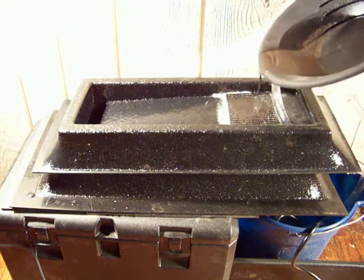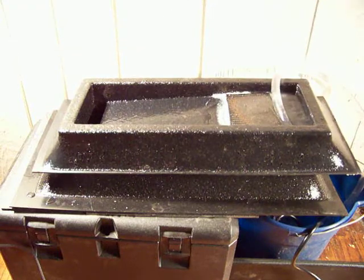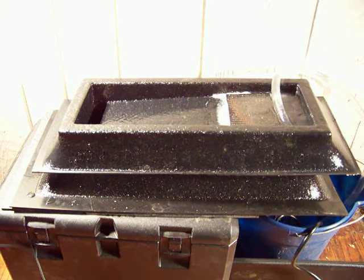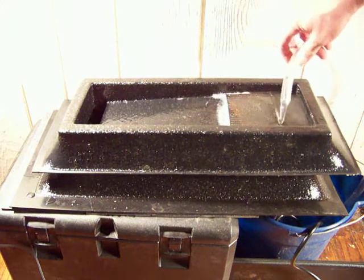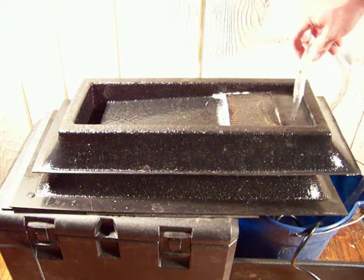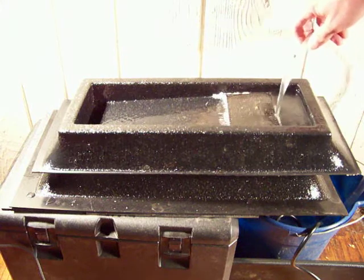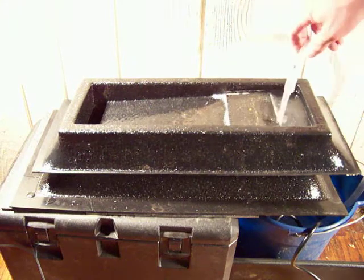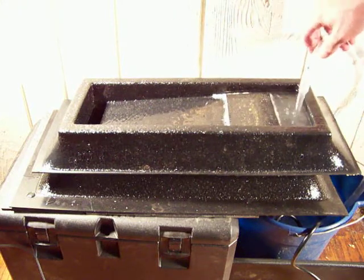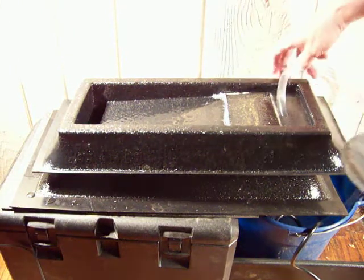We're going to try feeding some material in there now to show you how well that works. It seems to stay right in there. Oh yeah, that's looking great.